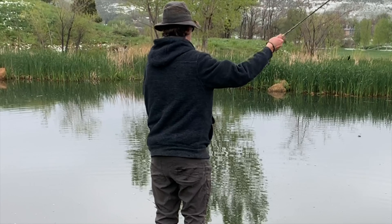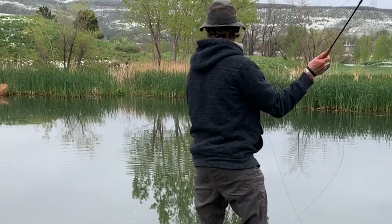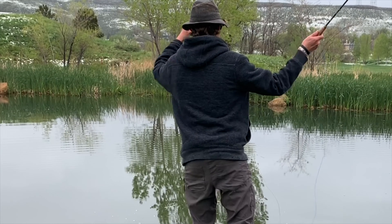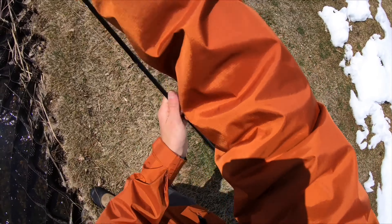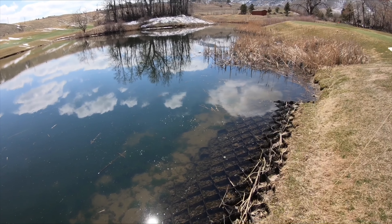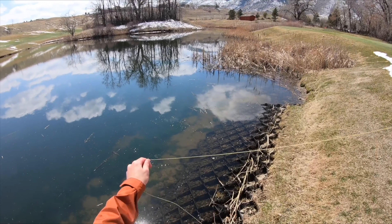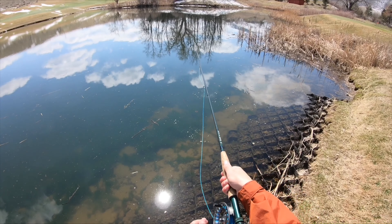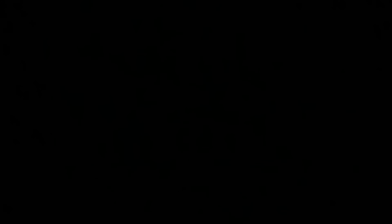Tip number one: learn the double haul. When you are wanting to perform the double haul, you are going to perform a series of pulls on the line. The first pull is when you are barely starting off your back cast. As you are pulling the line off the water or pulling the line back, using your left hand or your non-casting hand, you want to give a sharp tug on the line as you go back. Then as you're coming back forward before you start your forward cast, you want to give a sharp tug on the line. What this does is create counter momentum and enable you to cast the fly a long, long way using all that flex in the rod and all of the shooting of the line.